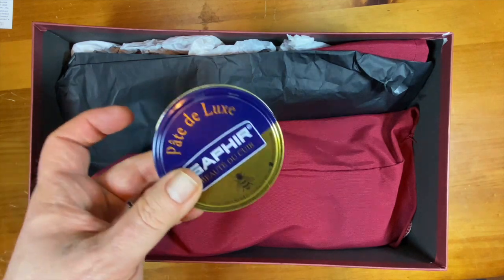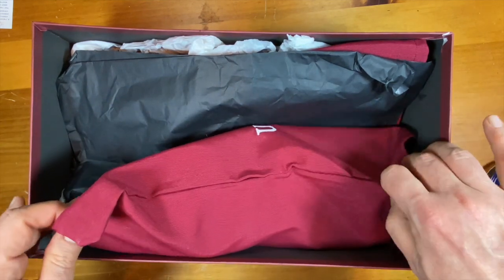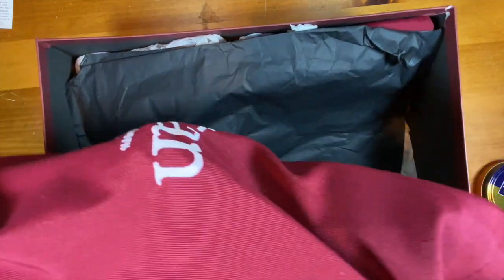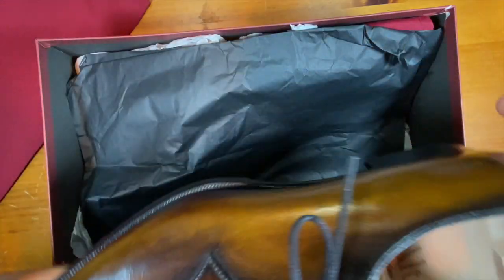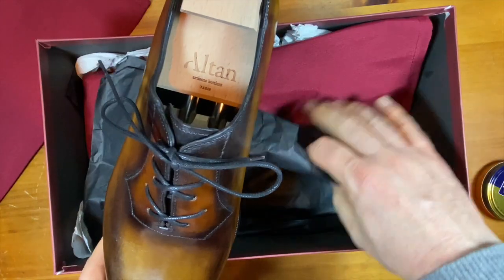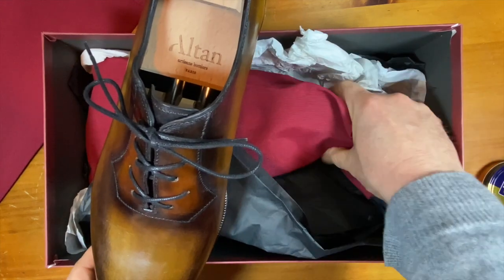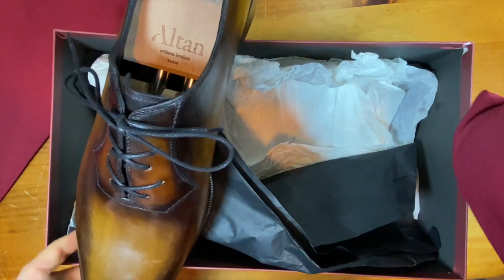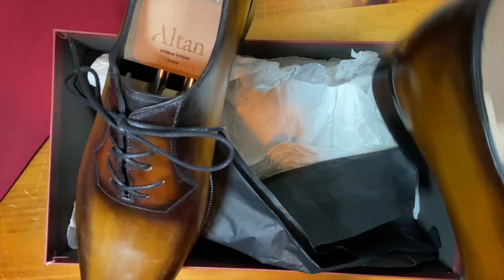They included some Pat Deluxe, which is very nice. So let's take a look at what we have here. I ordered these with trees — trees are an option — and as you can see, they actually came with trees right in the box, which is very cool.